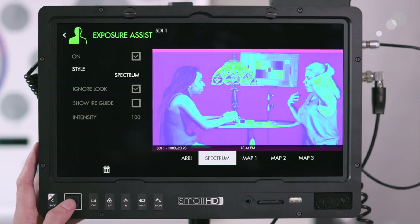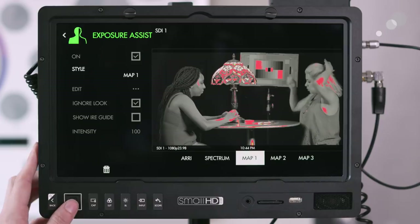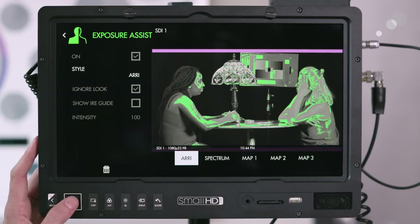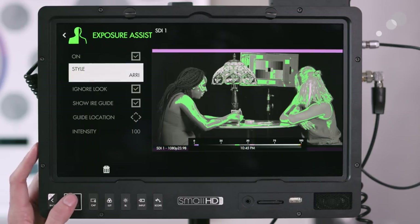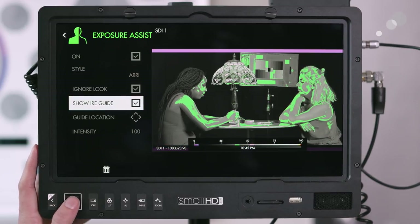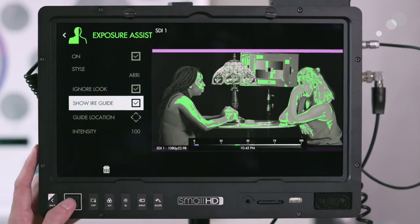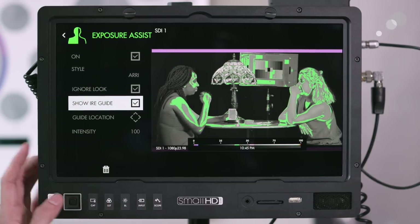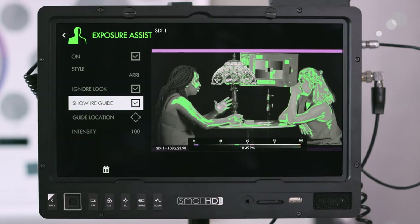Right now I have it set to the area style, but you can also set it to the full spectrum, or go into the map and edit exactly which color you want for each exposure value to get really specific. With the area style selected, I can also enable an IRE guide so I know what each color value represents — under exposure, middle gray, skin tone, and overexposure.